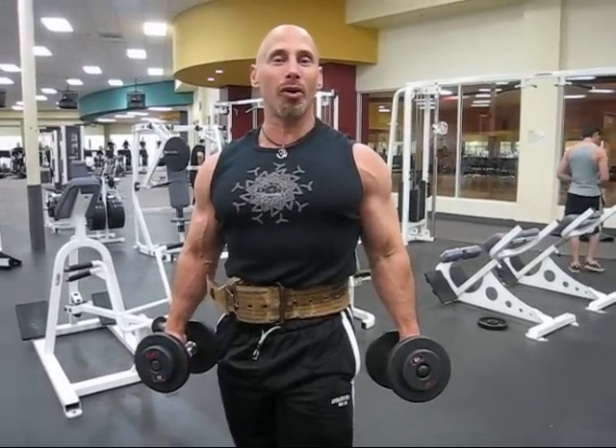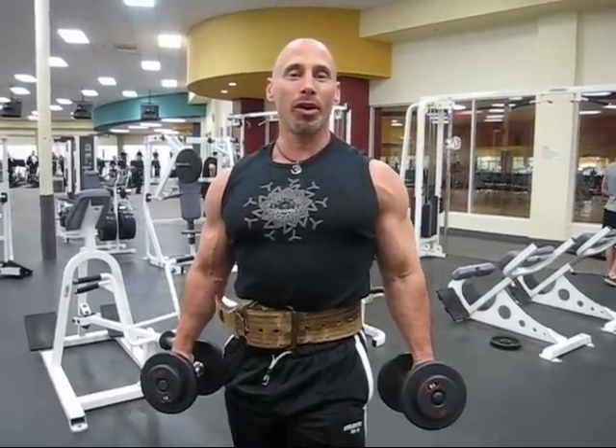Today what we're going to do is side laterals. Side laterals are good for the medial part of your shoulder, the middle part. What we're going to do is start with a light weight to warm up the shoulder joint.